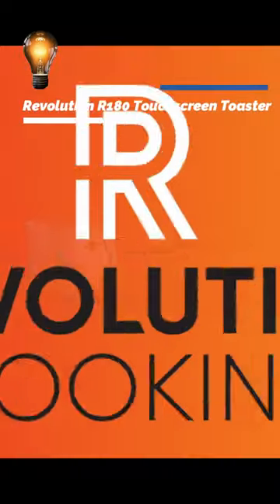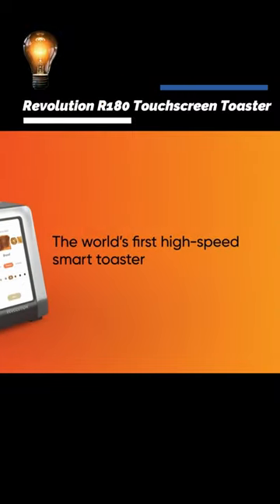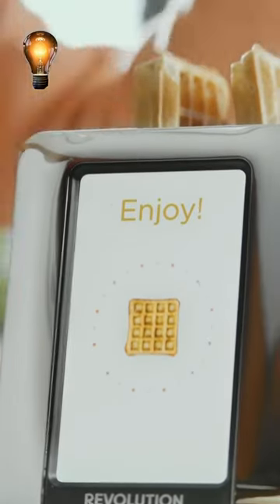You've never encountered a toaster such as this before since it didn't even exist earlier. Revolution Cooking introduces the R180, the world's first high-speed smart toaster with the world's first user-friendly digital touchscreen display — a better method to toast bagels, pastries, or frozen waffles.